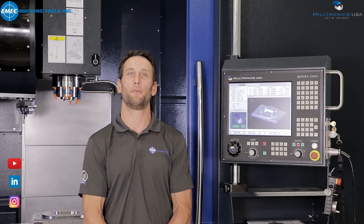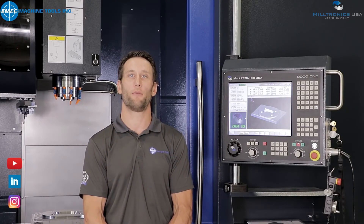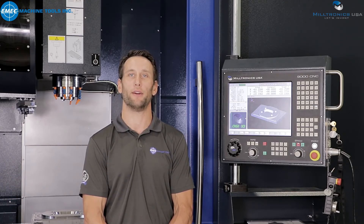Remember, you can reach us on all social media platforms or simply call us for more information about Miltronics products. Thank you for your time and I will see you in the next video.